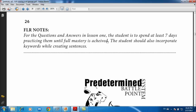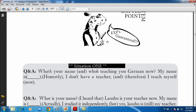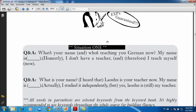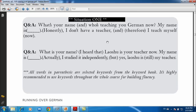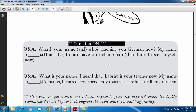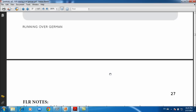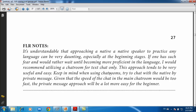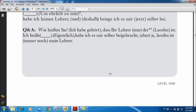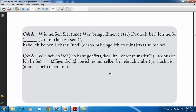Then you have the FLR notes and the predetermined battle point system. Basically it's a situation — an example of how it might go when you meet a native speaker for the first time, so you can actually use this material. You can incorporate whatever vocabulary you've learned and use it for your first encounter with a native speaker. There's a German version of each situation and you'll have audio for all of these predetermined battles.